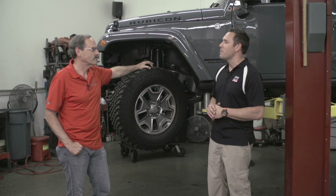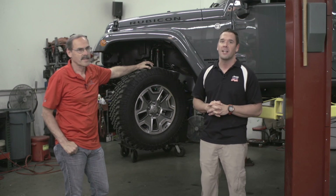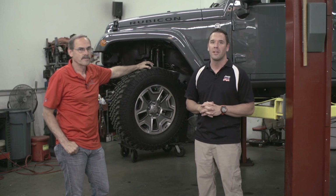Thank you so much for coming by today — I really appreciate you taking the time. And if you need more information, you can go to teraflex.com to learn more.